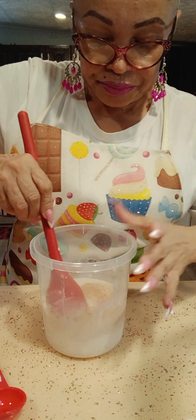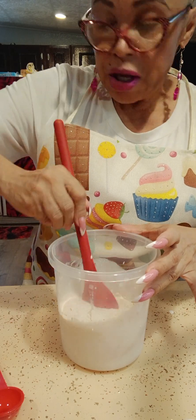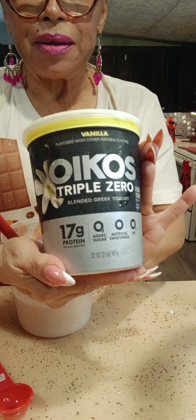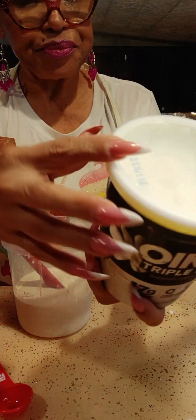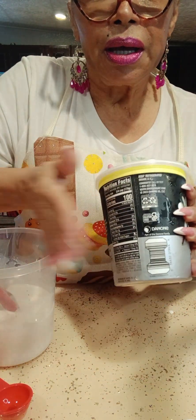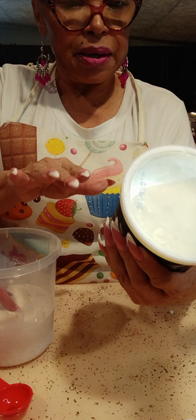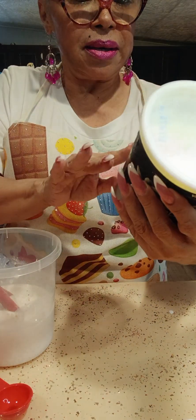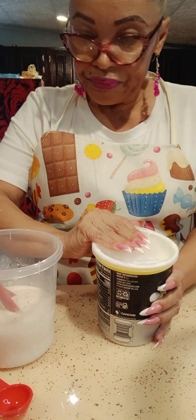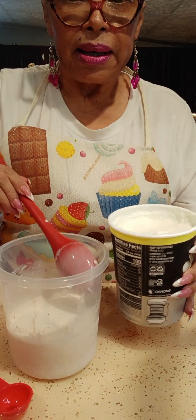Then I'm going to add yogurt — it's the plain one. It only has eight grams of carbs for three-fourths of a cup. So we're going to add that in.